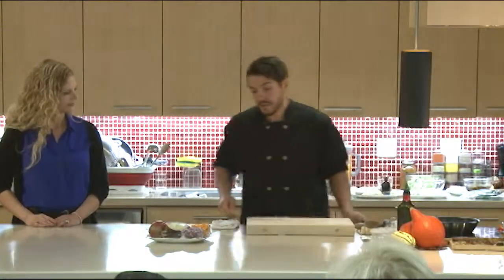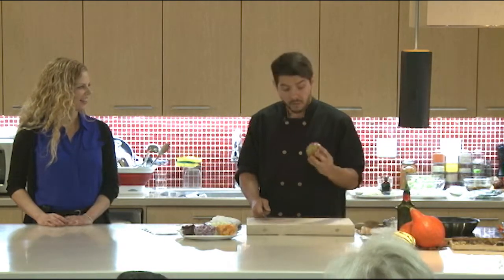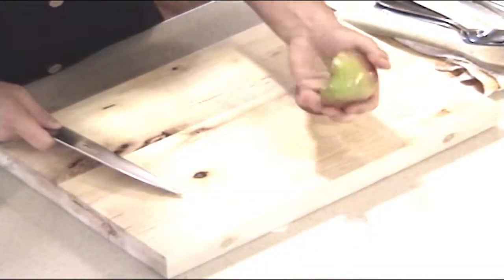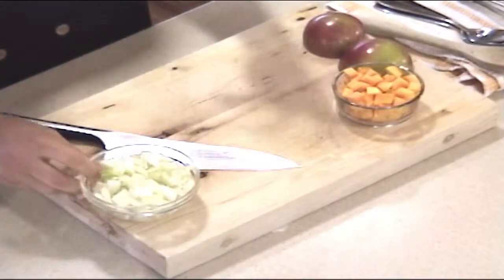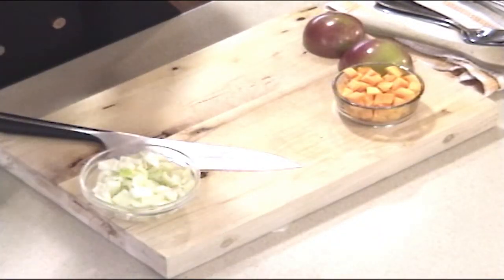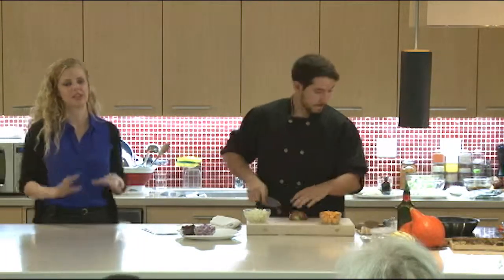We've chosen apple as the key component here — seasonal right now and delicious. If you get a chance to go apple picking, I definitely suggest it. We're also using a little bit of squash and fennel. Instead of celery, fennel can be substituted — it's similar to celery but kind of on flavor steroids. Similar crunch but the flavor is incredible, with this beautiful almost licorice taste. Not like the bad black licorice everyone hates — fennel is very mild and very refreshing.